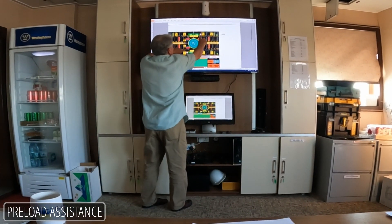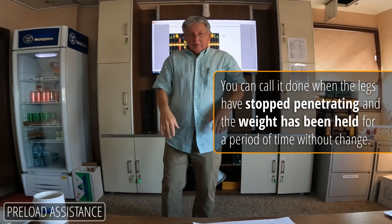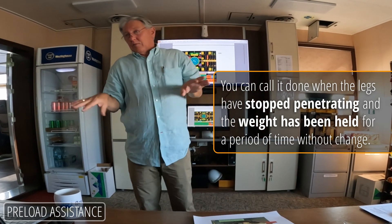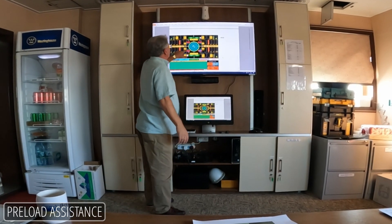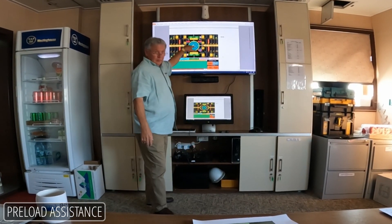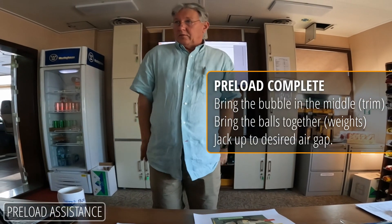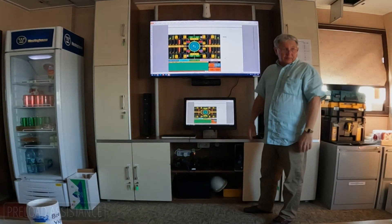Now these numbers are high and they start coming down because they're pushing. Keep doing it. Within about one hour's time, they don't move anymore. Then you trim your loads, trim your vessel, go to work — it's finished. So that's what this page is all about, and that's the end of preload.